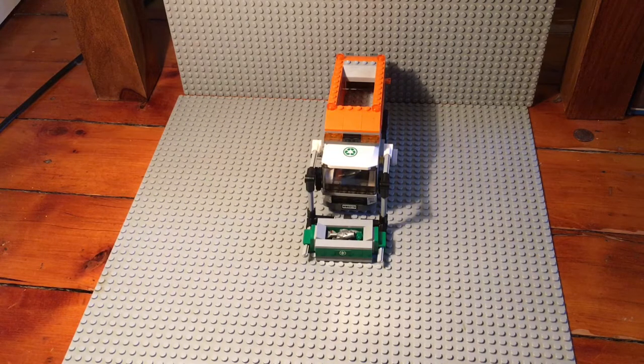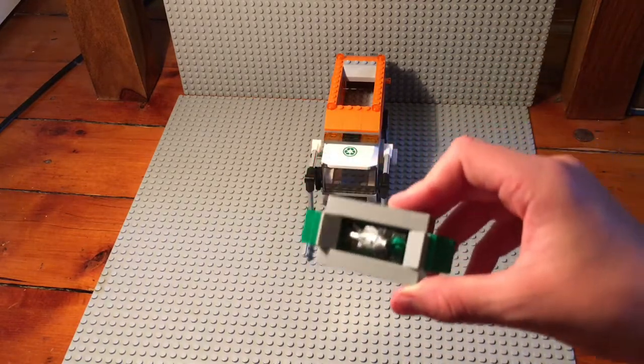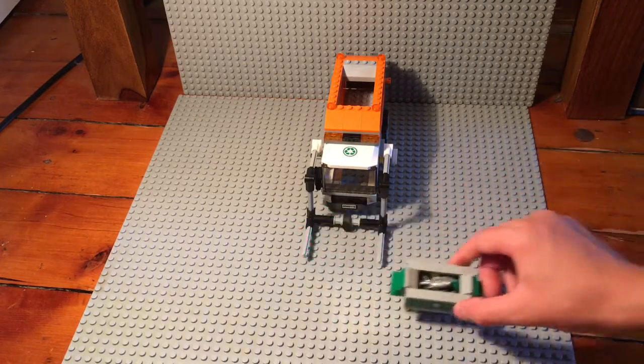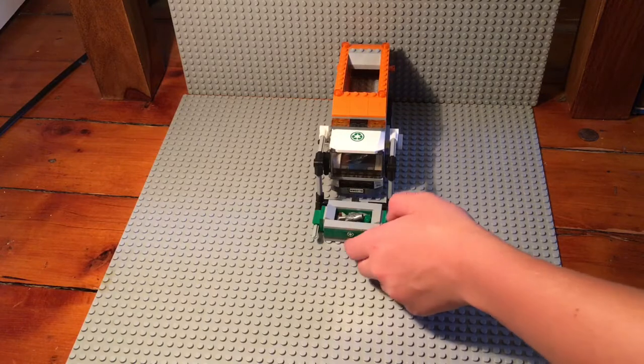Here's the garbage truck. It comes with a little garbage bin, and inside it has like two fish, a glass piece, and some random one-by-one studs. The first feature is that the bin can be lifted up and thrown into the back of the garbage truck.